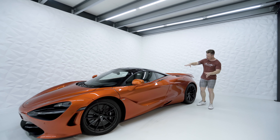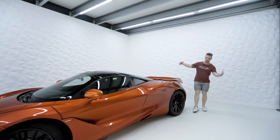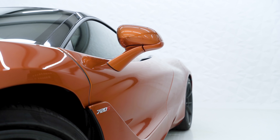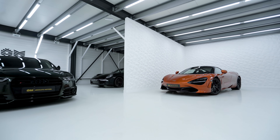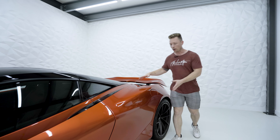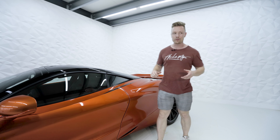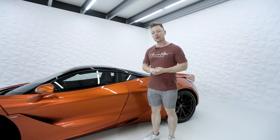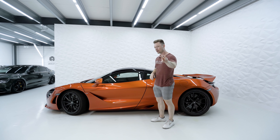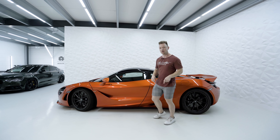That also applies to the rear panel, which is very curved and has a lot of shape, with all the small parts that come with it. And if you think about how to top the orange color from McLaren, we will have to come up with a very special wrap. It exists in two colors — what it will be exactly, you will see soon.